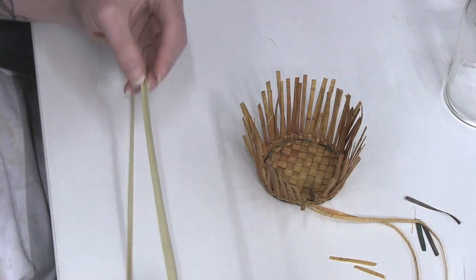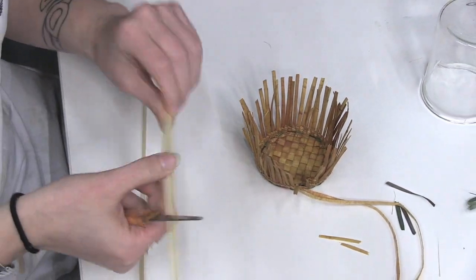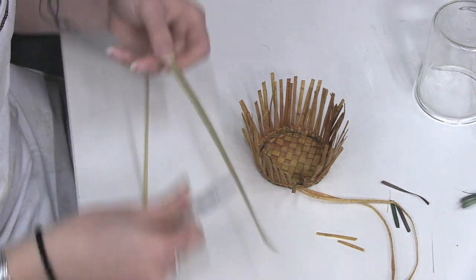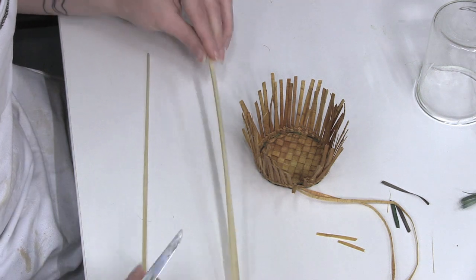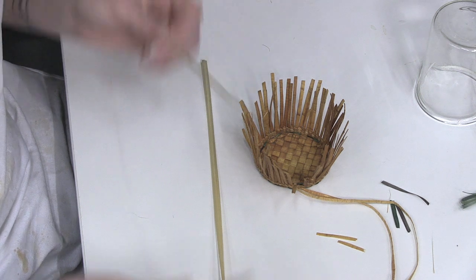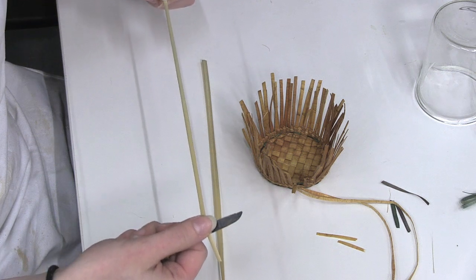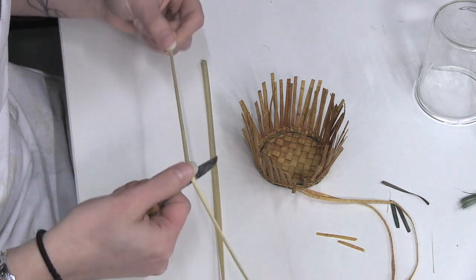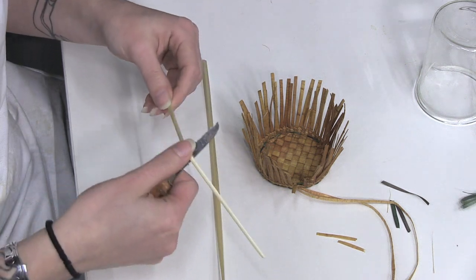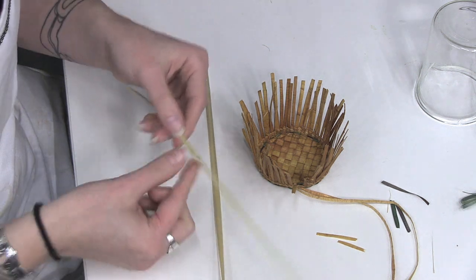You want to scrape gently the inside — this nice lighter color — just scrape it to get it nice and clean. And then you're going to do that again with the piece that you've just created that you're going to be working with. It's a little bit more fragile, so you want to take your time and be gentle with it. That also helps uncurl the grass and gives it a nice straight, flat edge.